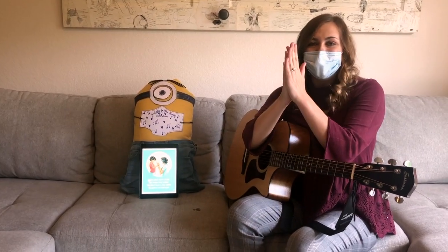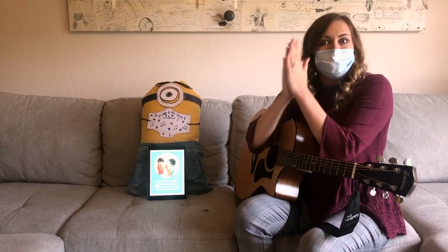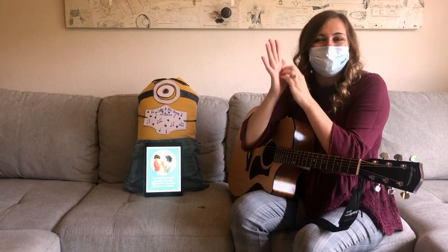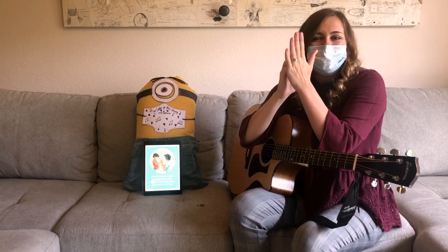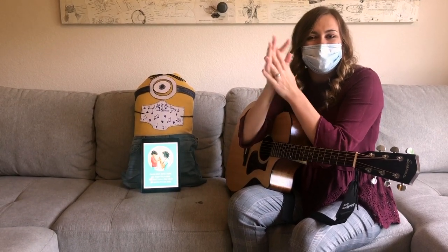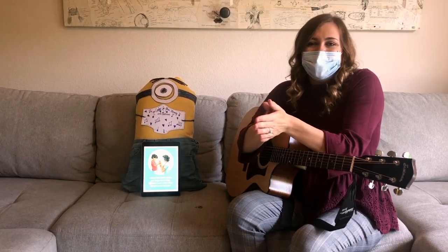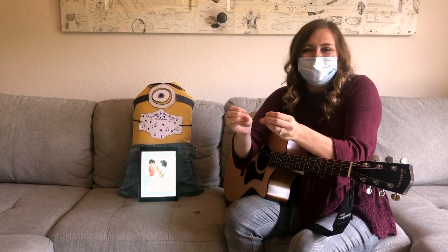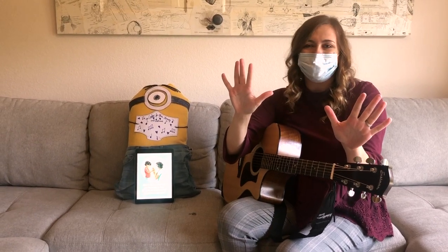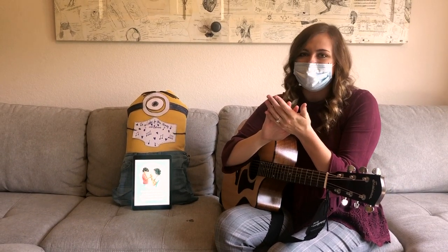Ready? I sing Twinkle Twinkle Little Star when I scrub my hands. Try it with me. Twinkle Twinkle Little Star, how I wonder what you are. Up above the world so high, like a diamond in the sky. Twinkle Twinkle Little Star, how I wonder what you are. All done and our hands are clean. Great job.